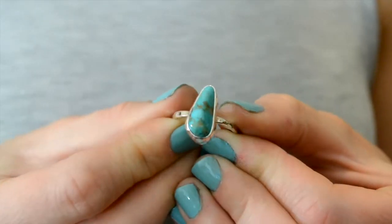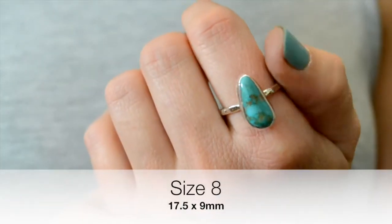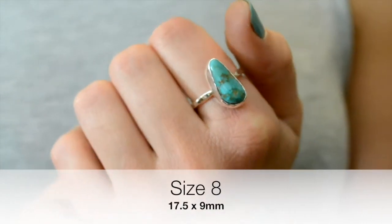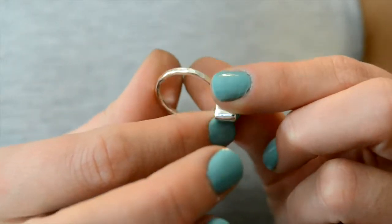The next one I have — I love this one. It's like a little teardrop shape, and you can see it has a lot of brown inclusion into it, but also shows a nice color pop of the teal, or I should say turquoise. This one does measure 17 and a half by about 9 millimeters.